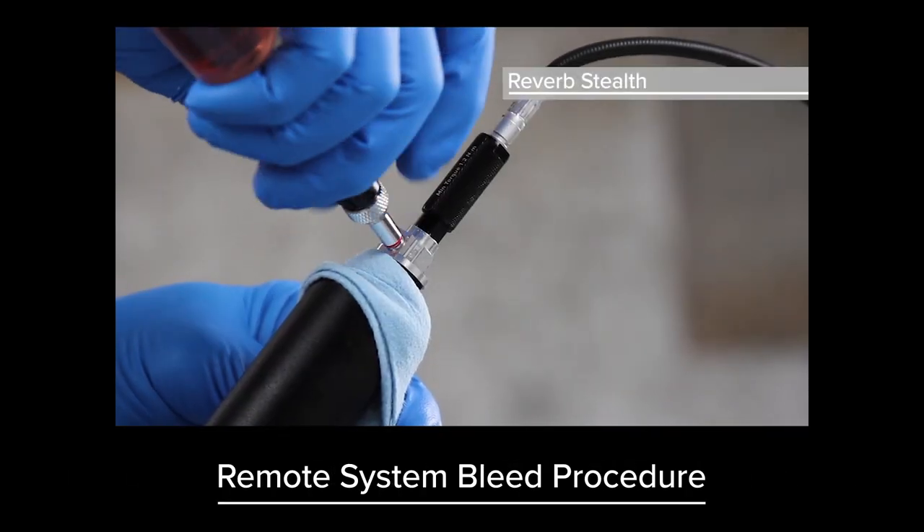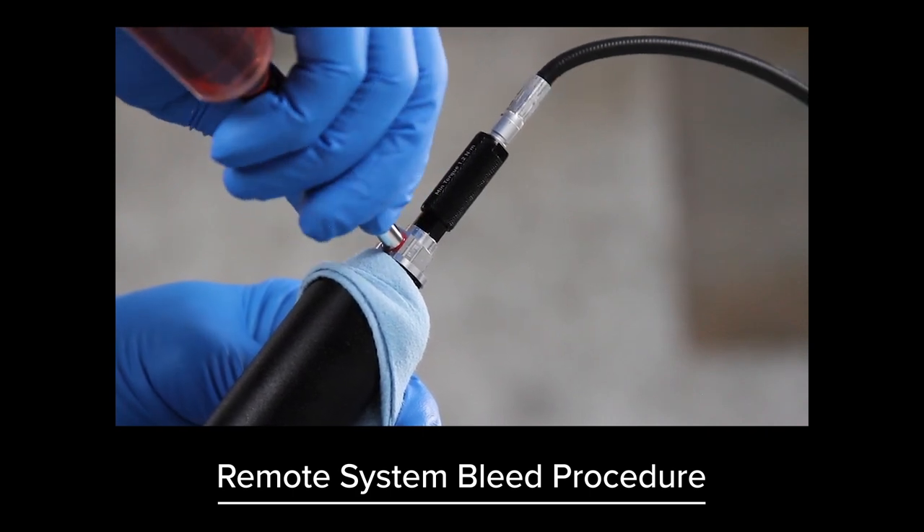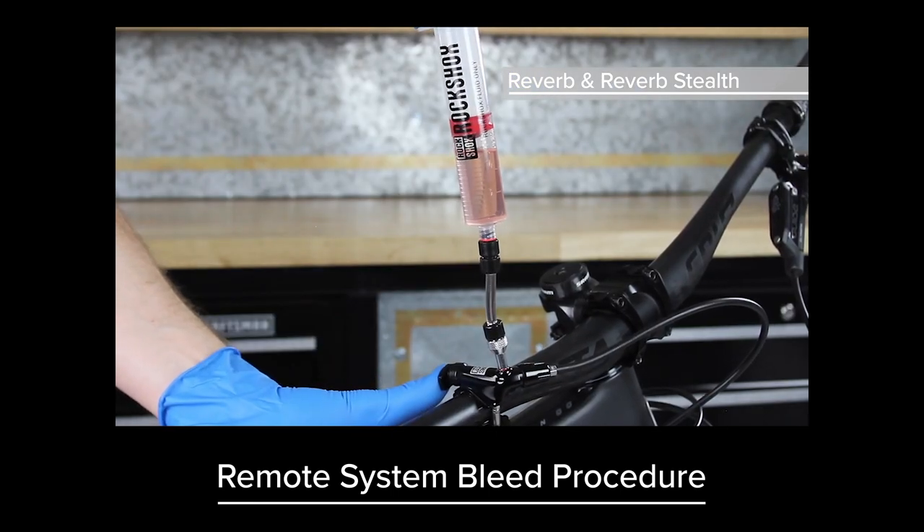Before using your seatpost, you must bleed the remote system. Click the link for video instructions, or go to sram.com/service to find written instructions. This concludes the full service procedure for RockShox Reverb Stealth A1 and A2 seatposts.